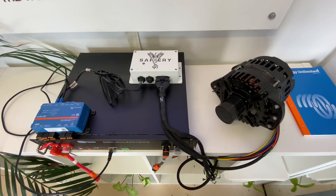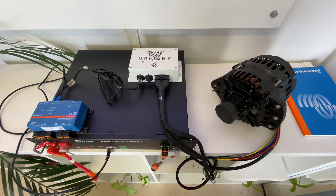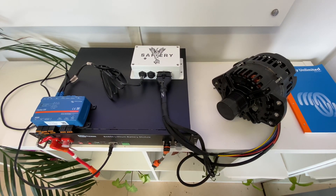Hi, Bruce from Safari. One of the problems most travelers have is getting enough power out of their alternator. The alternator may be suitable for 150-200 amps, but you can only get a 30, 40, or 50 amp DC to DC.